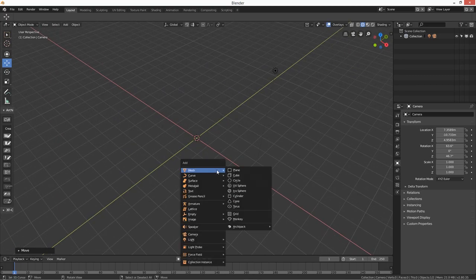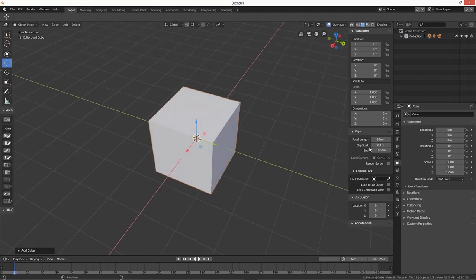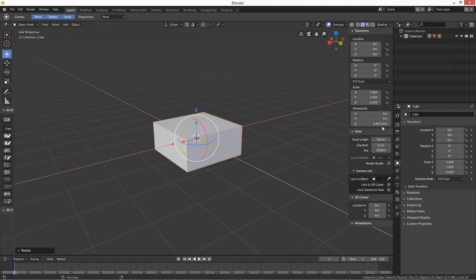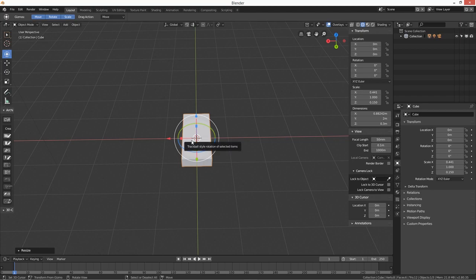We're just going to start off with a cube. A toaster is definitely not two meters cubed, so let me get the tape measure. We're going to presume 300 millimeters long — 30 centimeters or 12 inches. So let's grab this transform tool and take the depth down to 0.3.